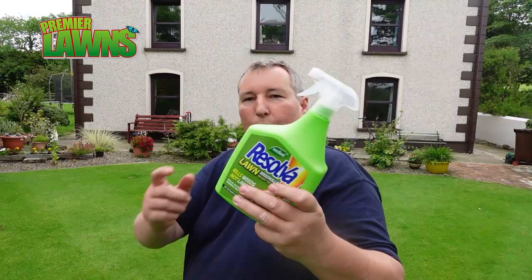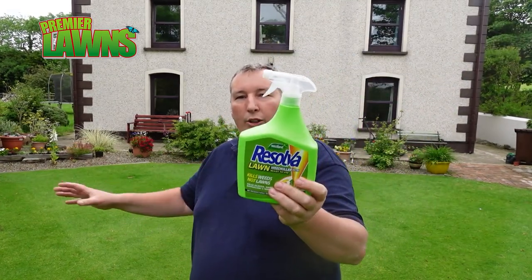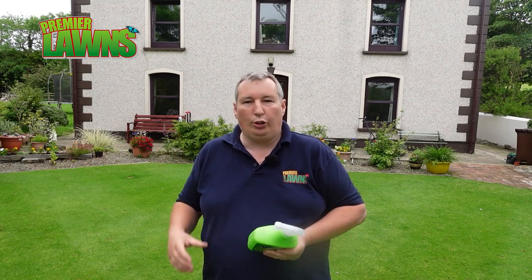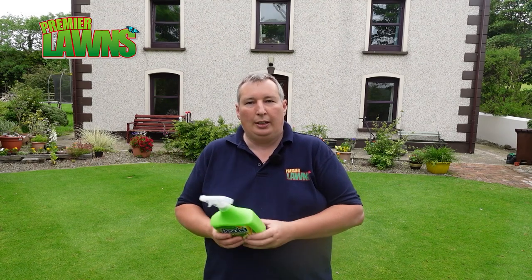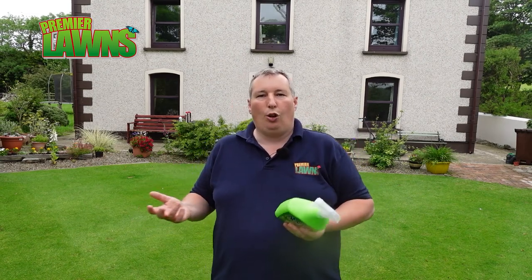For hard-to-shift weeds or if you have a lot of weeds, a product like this is very good — spread it on and the weeds are dead. Now, while we're talking about weed killers, I'm against 4-in-1 products where there's weed control in the fertilizer, because you're going to be covering all your lawn in weed killer and I don't think that's helpful. The least amount of weed killer we can put onto our lawns, the more healthy your lawn is going to be.